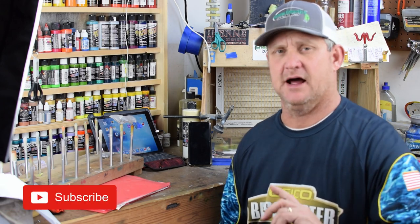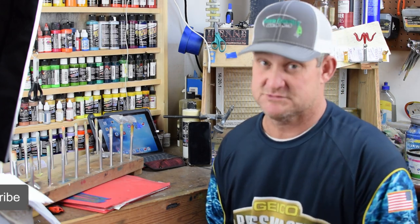Hey everybody, welcome back to the channel. Today we've got a painting session for you and we're going to be painting a 1.5 lipless crankbait in a customer requested pattern that I've never done. This is going to be the first attempt at matching a lure that he sent me from a picture. Thanks for everybody's support and without wasting any more time, let's go spray some paint.